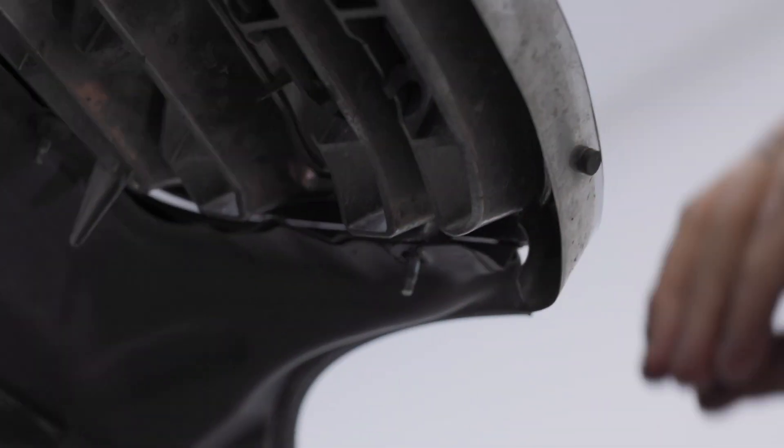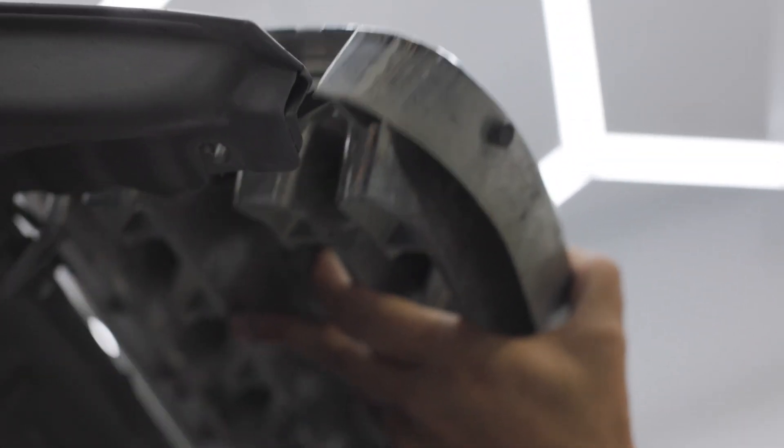Now we just need to do the six 10 mils and the whole grill will release. We got our six nuts off. The grill is now a simple lift off and we're good to go.